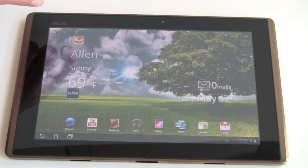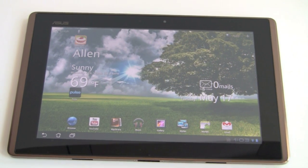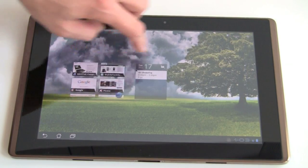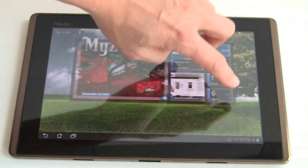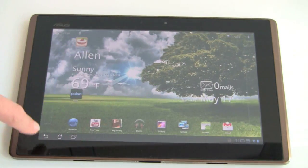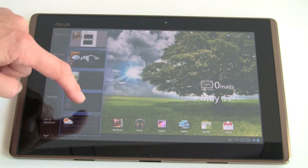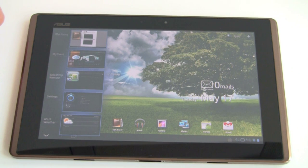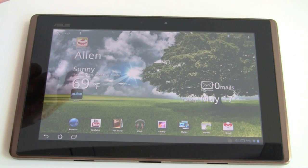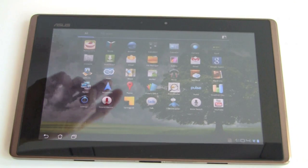This is pretty much a vanilla Honeycomb installation, which is what we've seen so far with tablets. There's not much customization — Google really doesn't want to see customization. You've got your five home screens and plenty of widgets. To get home at any time, press the home button. This is your back key, and this is the multitasking launcher where you can switch between running applications. Use the down arrow to dismiss that or the on-screen keyboard.